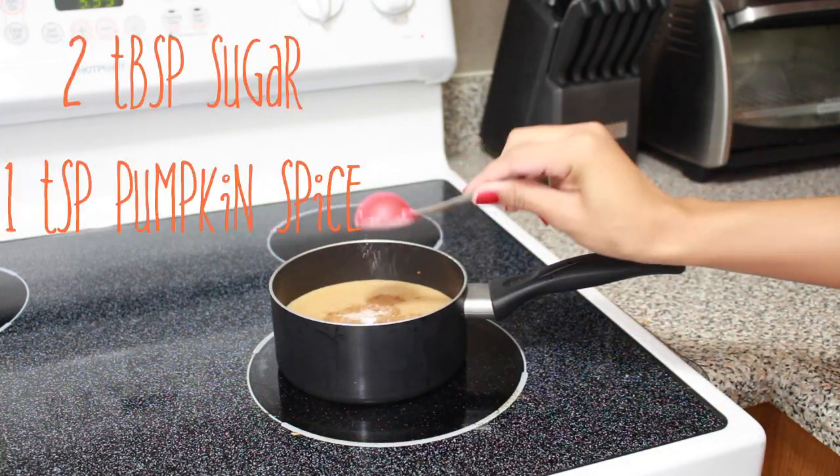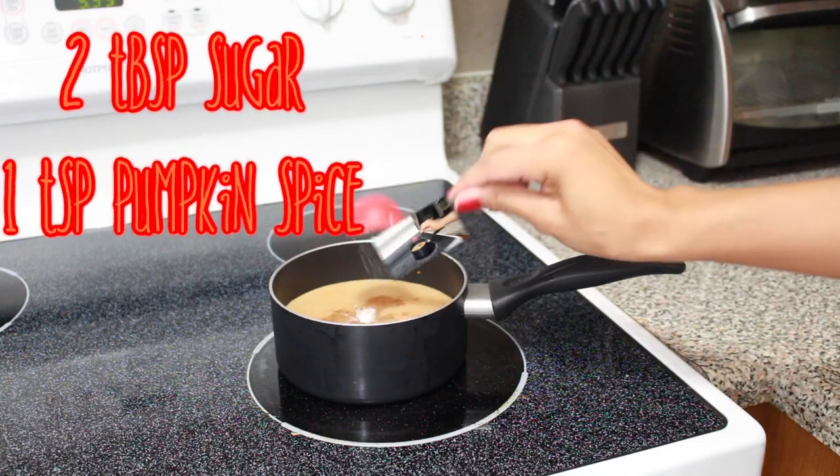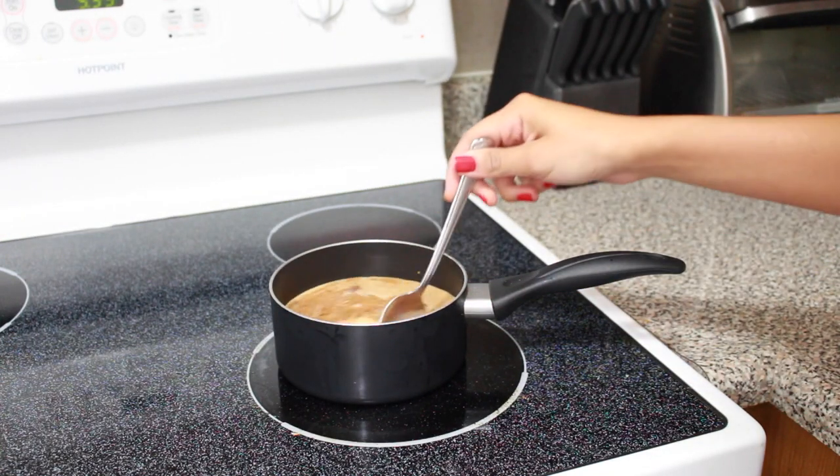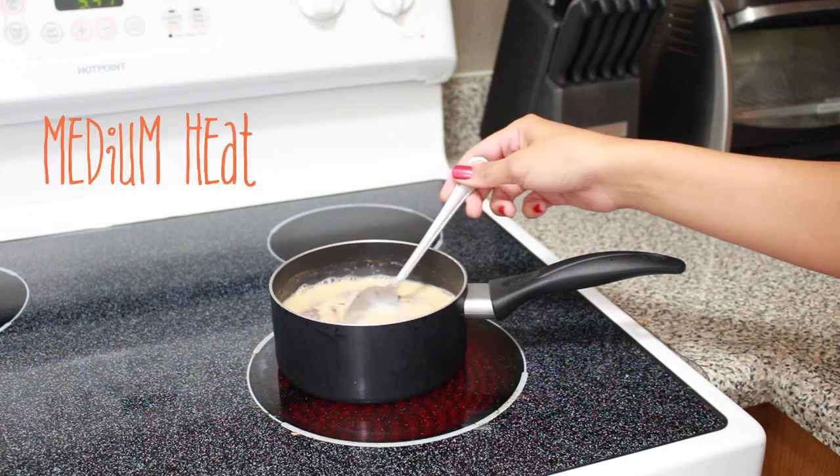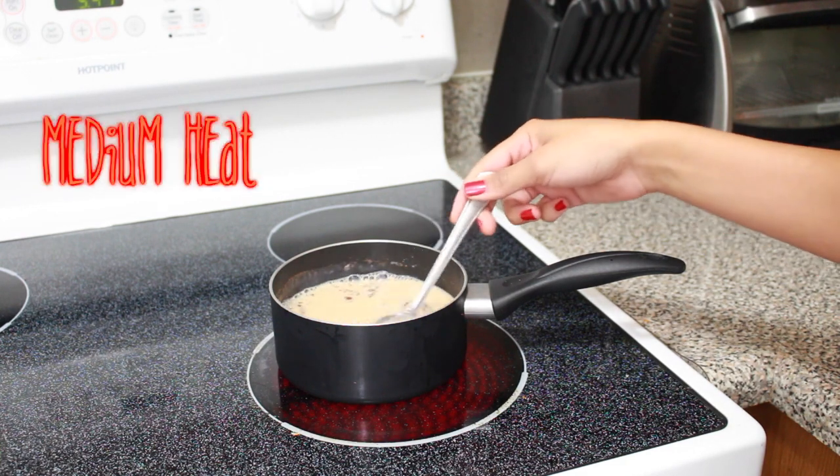Don't forget to add the pumpkin spice and two tablespoons of sugar — it can be brown sugar or just regular sugar. I'm using regular sugar in this video. Then take a spoon and just move everything around in a circular motion.